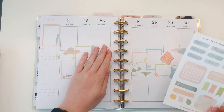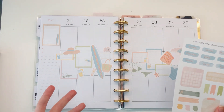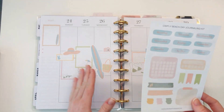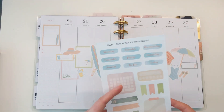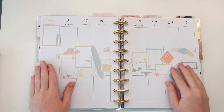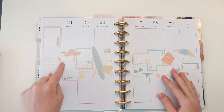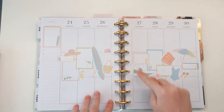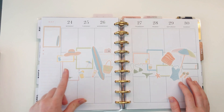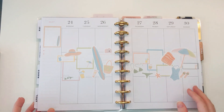I didn't use anything from the journaling kit, but if I were using this in a bullet journal or journal, I'd use those pieces and layer like the washi tape with a lot more writing. Since this is for my planner, I plan on putting my to-do's throughout the week in the empty boxes on the top and bottom, and then my main plans or to-do's for the day in these boxes.